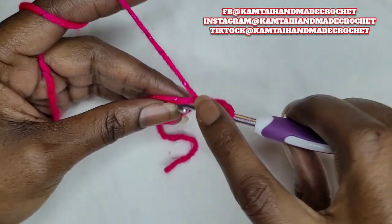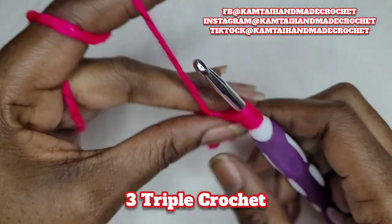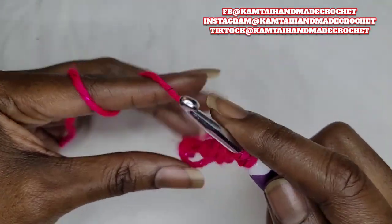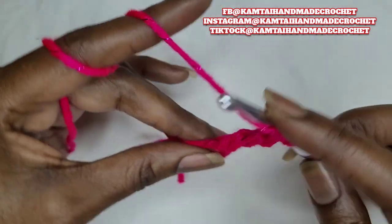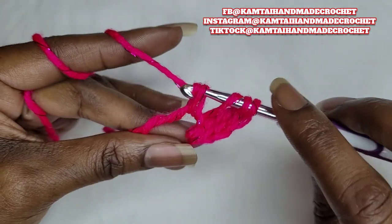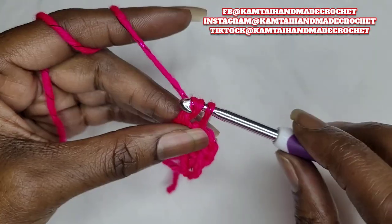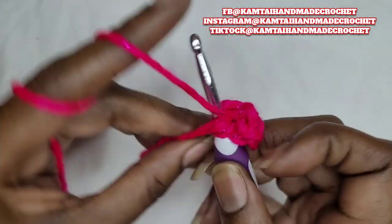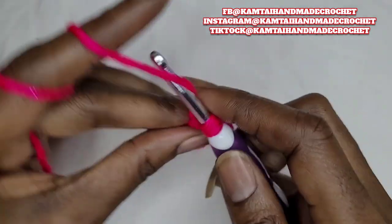A triple crochet is yarn over twice, go into your stitch, yarn over, pull up a loop. Yarn over, pull through two loops. Yarn over, pull through two loops. Yarn over and pull through two loops. Let's make another one — yarn over twice and go back in again. Pull up a loop, yarn over, pull through two, yarn over, pull through two, yarn over, pull through two. And then our last one — so you make three triple crochets into your magic circle.